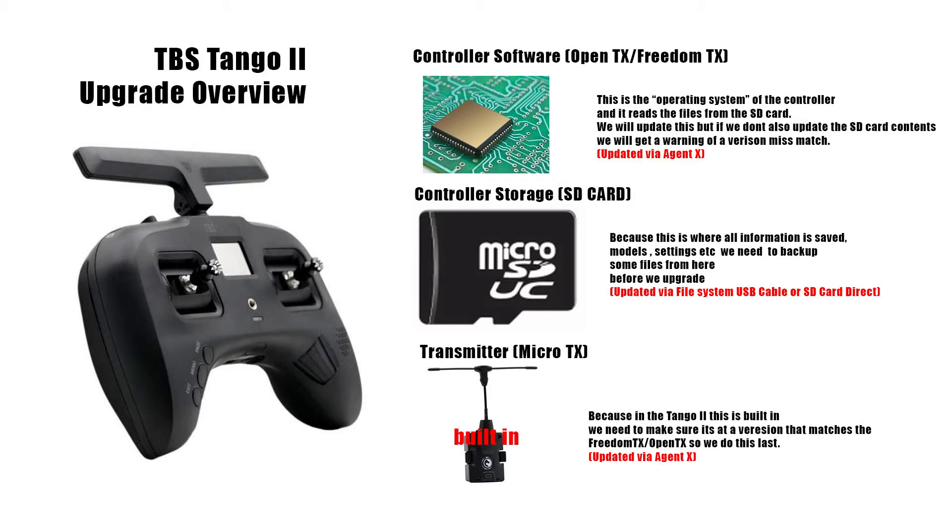If you forget to do the storage section, the worst case is you lose your settings and you'll potentially get a warning saying you have the wrong version for the firmware required. If the SD card doesn't match what the controller expects you'll get a warning, and if you lose your settings you'll need to set up the controller as if you bought it new. It's not the end of the world but it's not a fun process if you don't need to go through it.